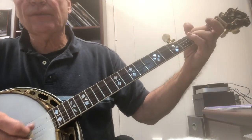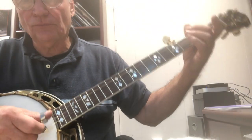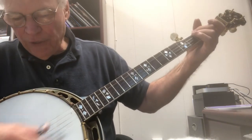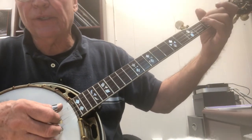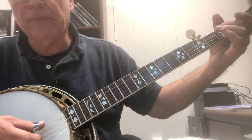You'll notice that as my fingers go down here - I do it down here - I'll just show it on the video. I play the fourth string, and when I play it, at the exact same time...